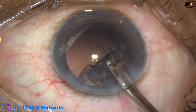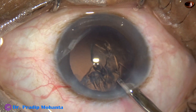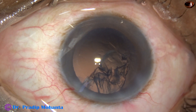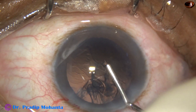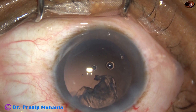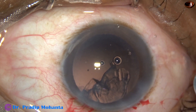Now, how to remove the sub-incisional cortex. I must inject some viscoelastic so that the endothelium is nicely protected. Since I have already injected visco, I am going to implant the lens now itself.